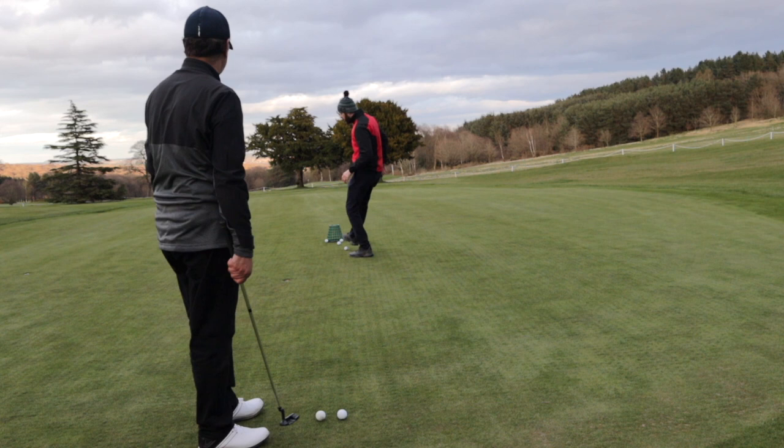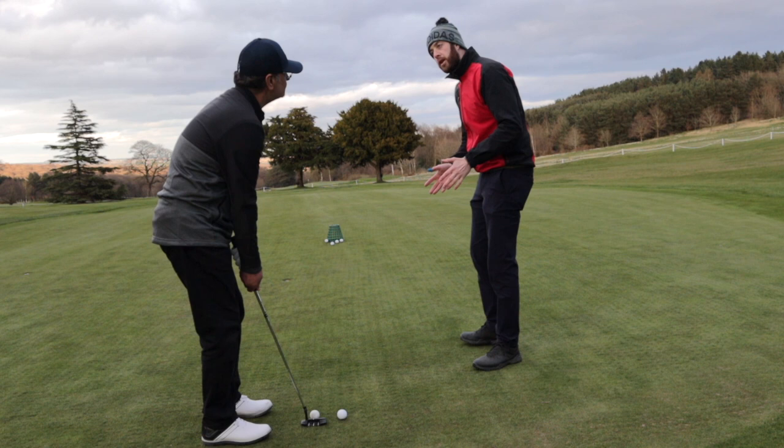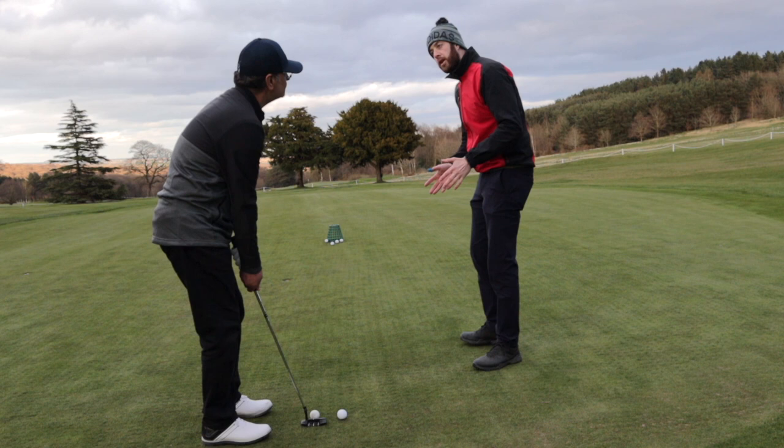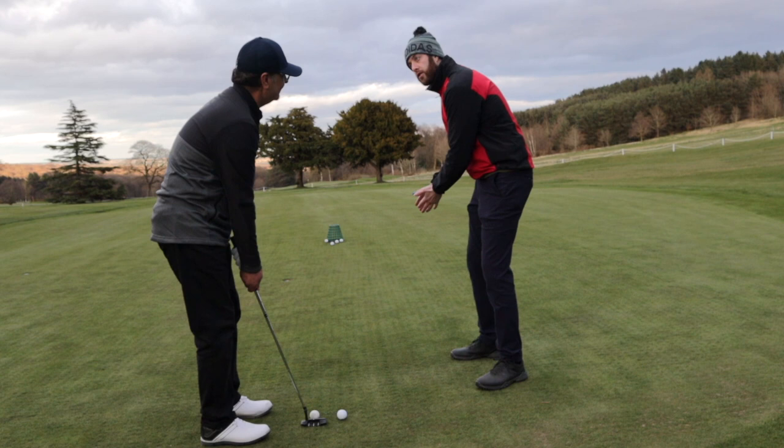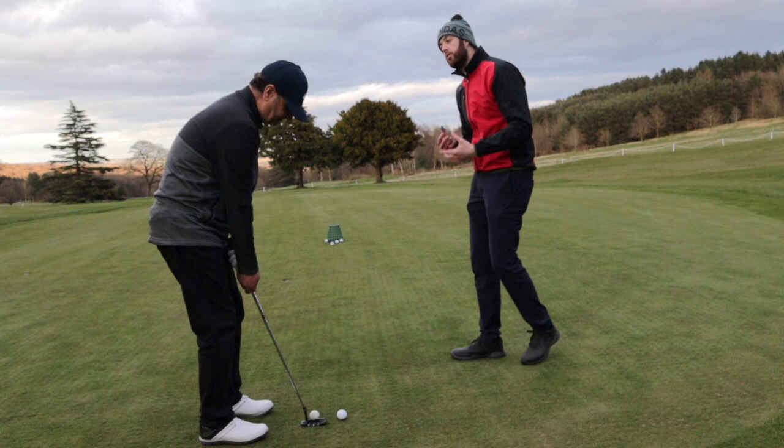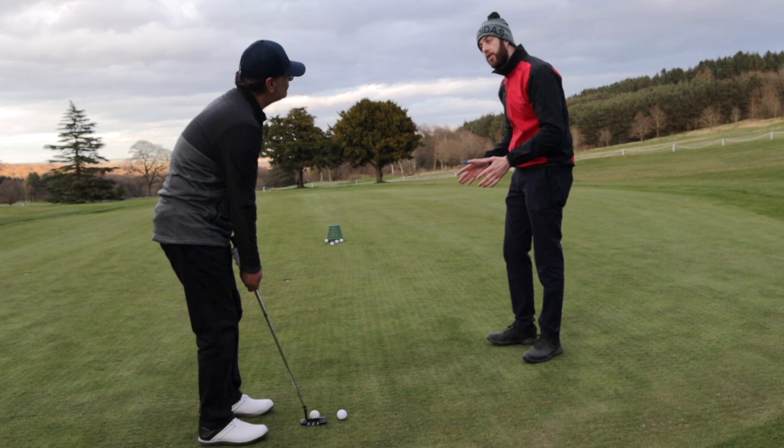Just remember, Taheed — on this one, what we don't want to do is increase the speed of your stroke too much. We need to keep the speed pretty consistent but increase the length of your stroke — that's how we're controlling distance. If you take the putter back further and also increase speed, you've got two motors, two different things to control. We just want you to control the length of stroke, and that will indirectly control the speed as well.